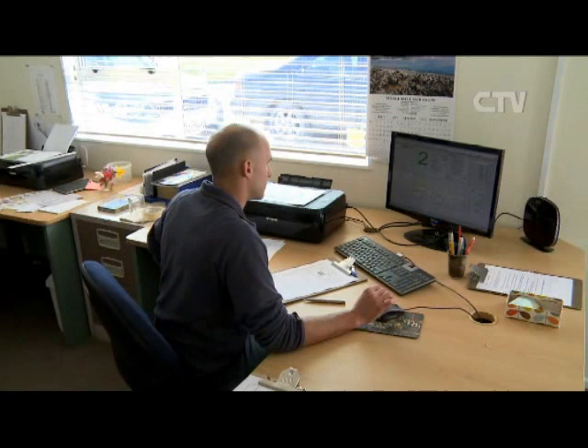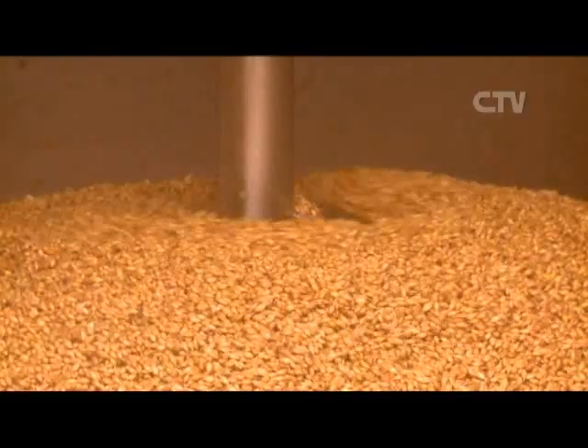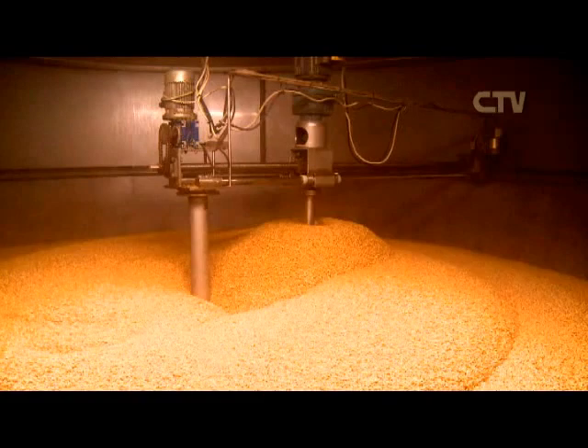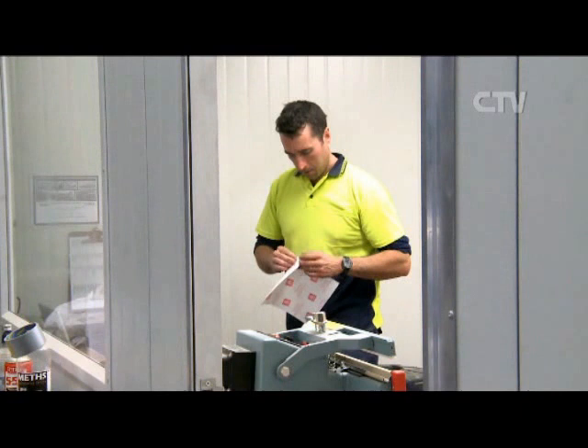Those enzymes will break down the starches and turn them into sugars for the brewer. Once we get the modification to the right level, we start to dry the product out in the kilns — that's where we develop the colour and the flavour in the malt. We've also got a new roaster now, so we're making specialty malts: crystal malts and roasted products.